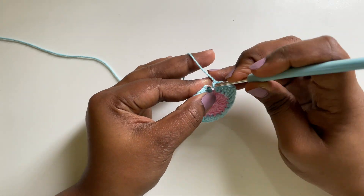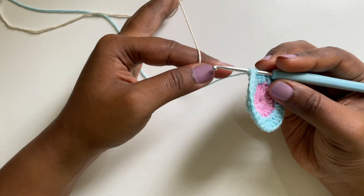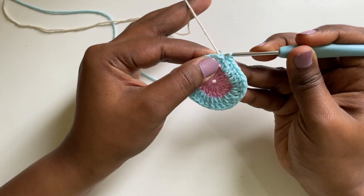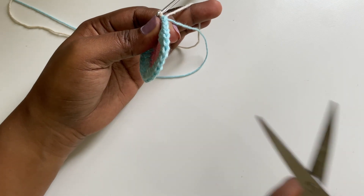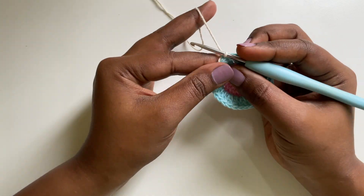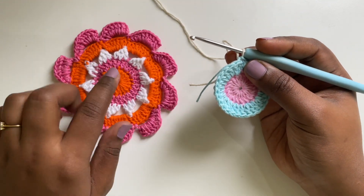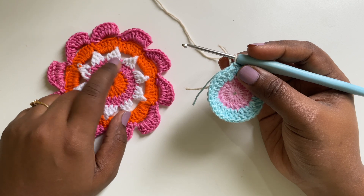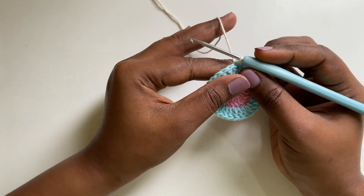I'm going to add another colour to make my round 3. I'm going to yarn over and pull through all the loops and change the yarn colour. Now moving on to round 3, we are going to make a stitch which is similar to a cluster stitch, but here we are going to make half of 3 double crochets and then yarn over and pull through all the loops. So let's see how to do that.